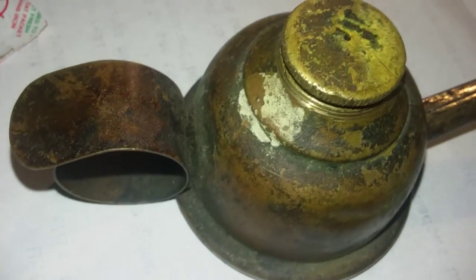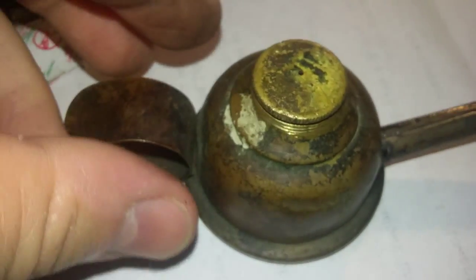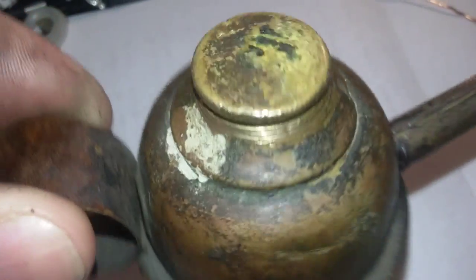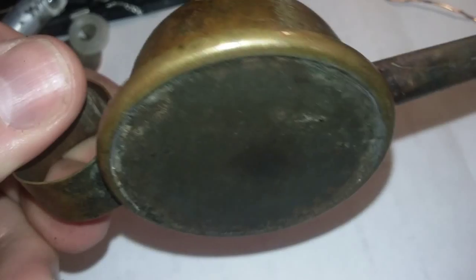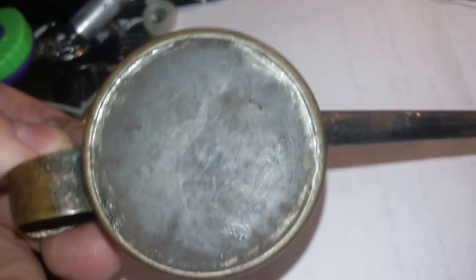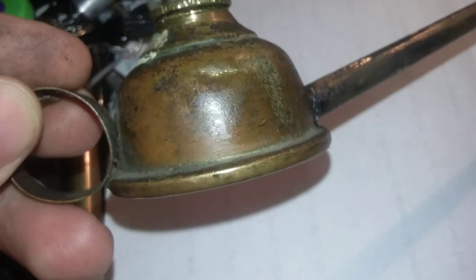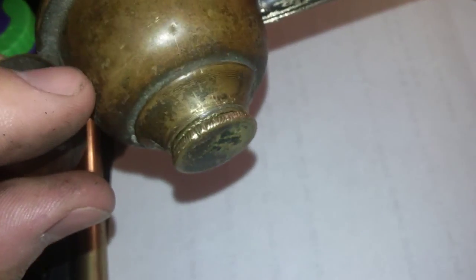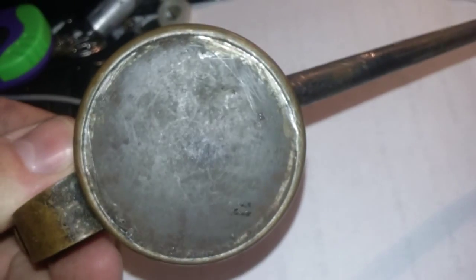I got this weird looking thing here and I don't know what it is. It's got some kind of cap and then looks like some kind of oil or something. It's got this long thin nozzle — it's supposed to be soldered on there — so it's either that or it's some kind of thing for a chemistry set, an old chemistry set. It's just got a cap there; I guess you heat stuff in it and it boils out and comes out of here.